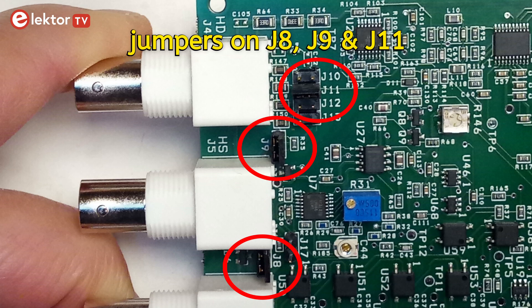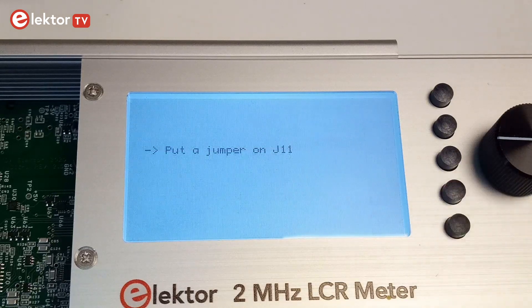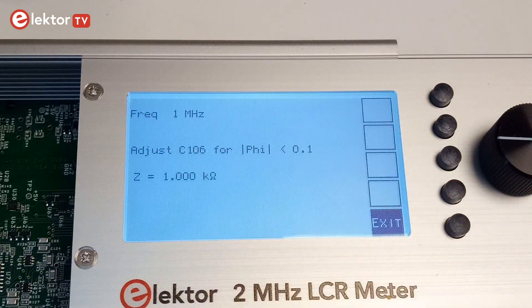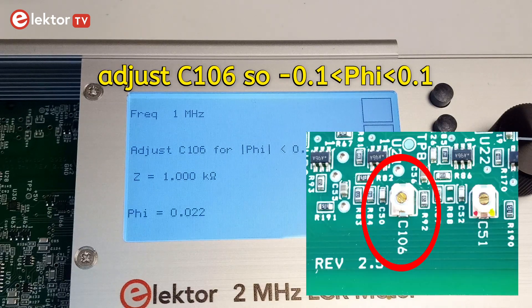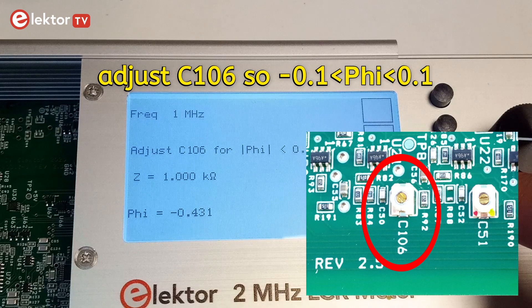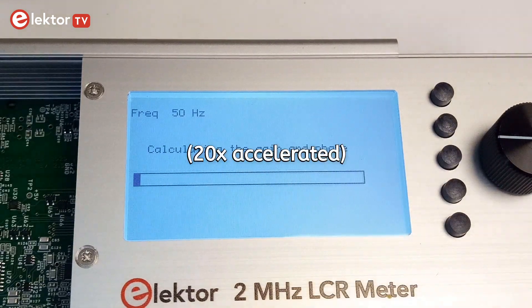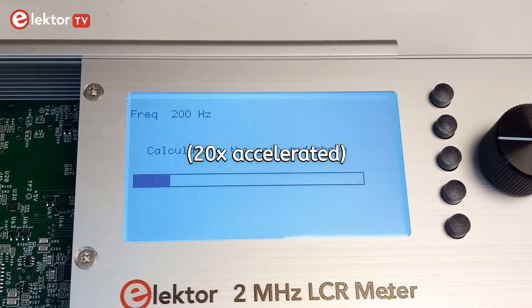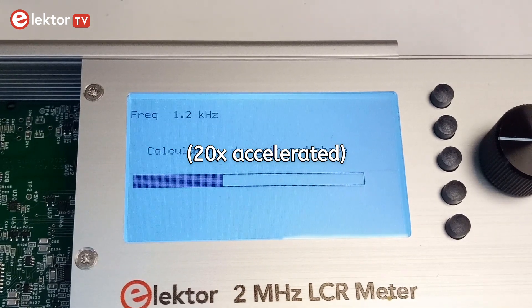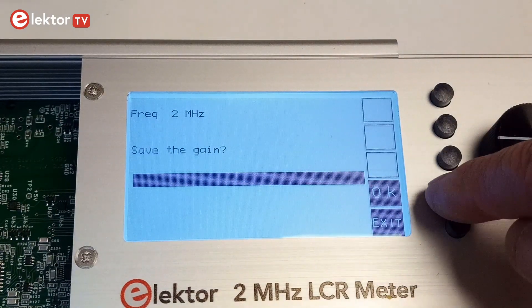Place jumpers on J8, 9 and 11. Select PGA2, Gain3, Calibration. Adjust C106 so Phi is in the range of minus 0.1 to plus 0.1, then press OK. Wait until the device terminates — this takes about 4 and a half minutes. Press OK when done.